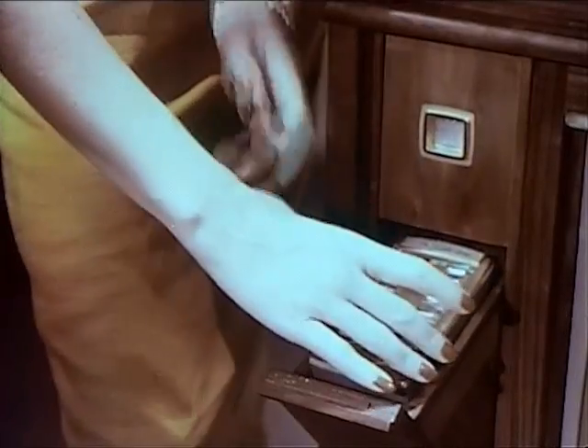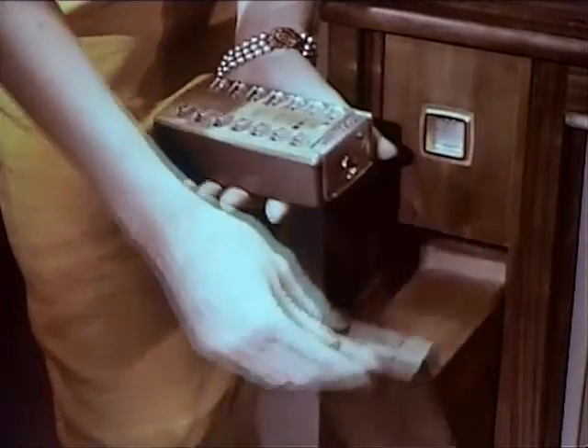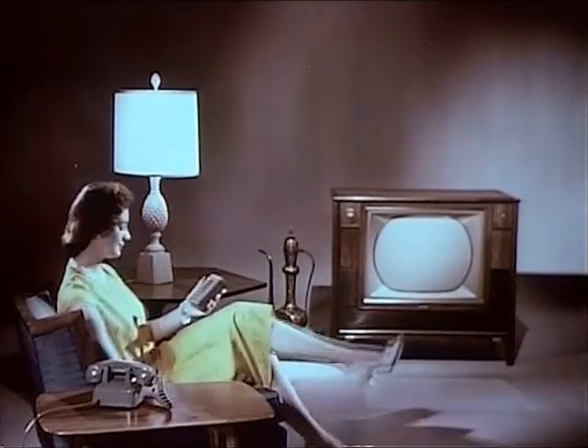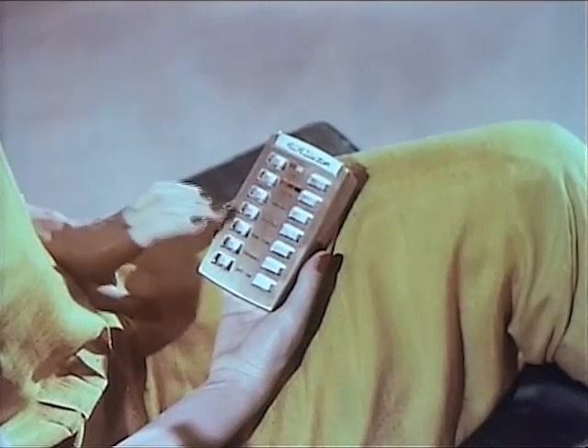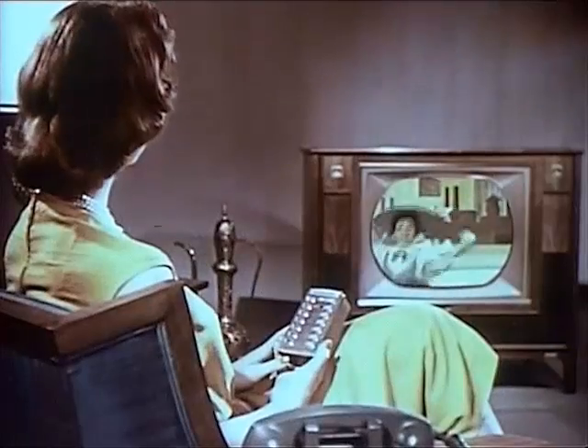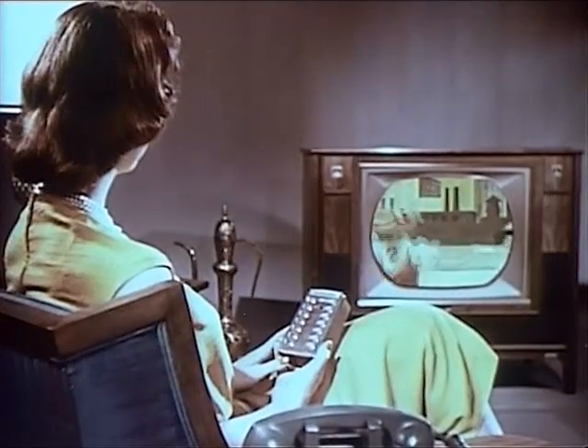Take the remote unit from its handy storage space, and you're set for hours of pure pleasure. Enjoy your favorite programs, black and white or color. Turn the set on. Select your channel. See all color shows in living color.